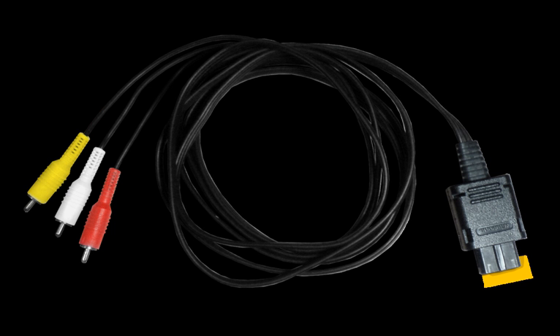The VGA cable is created from a modified component or D-terminal cable. It allows the GameCube to be played on a standard computer monitor in 480p.